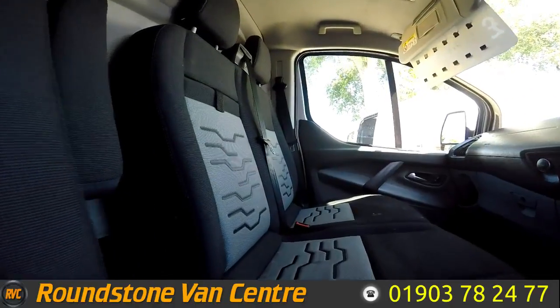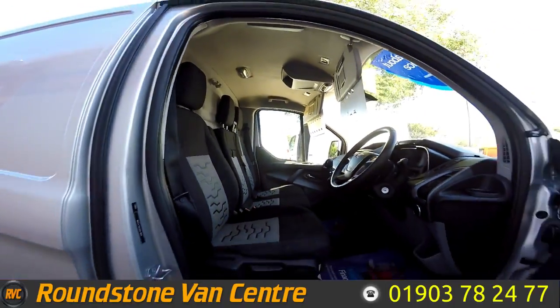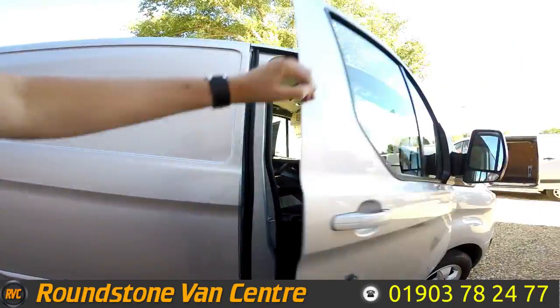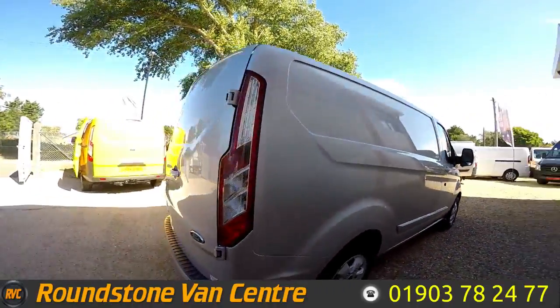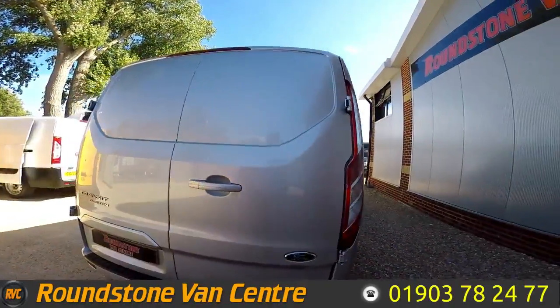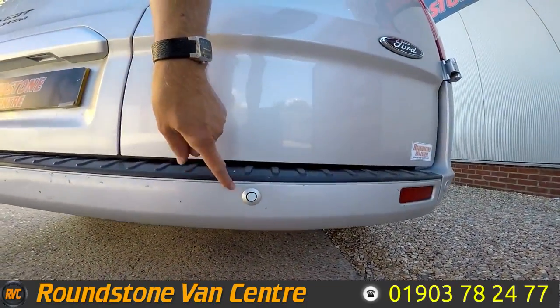Showing you into the front of the cab area, you can see it's been kept in good condition. Being the Limited model, this does come with front and rear parking sensors and front lights.